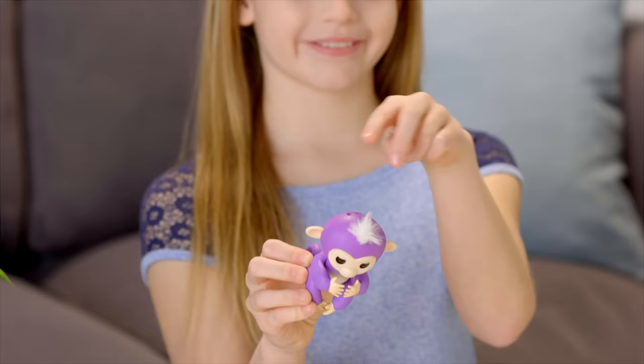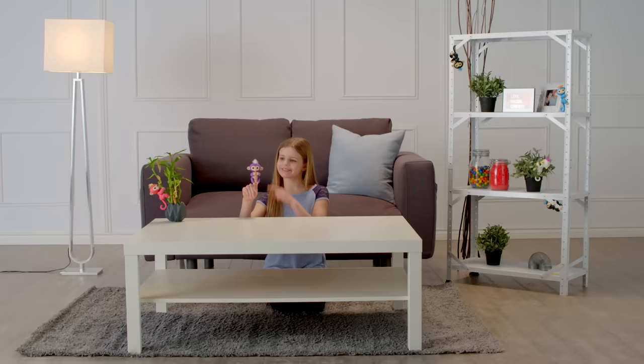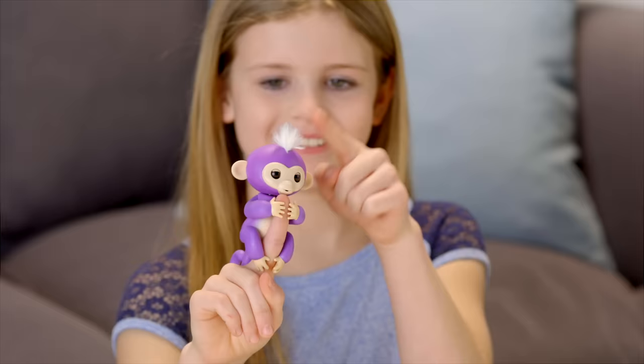Your monkey has special sensors that allow it to respond to your touch in different ways. These are located on either side of her tuft of hair. Tap your monkey's head once or twice on either side of her hair and you'll get a variety of different reactions.